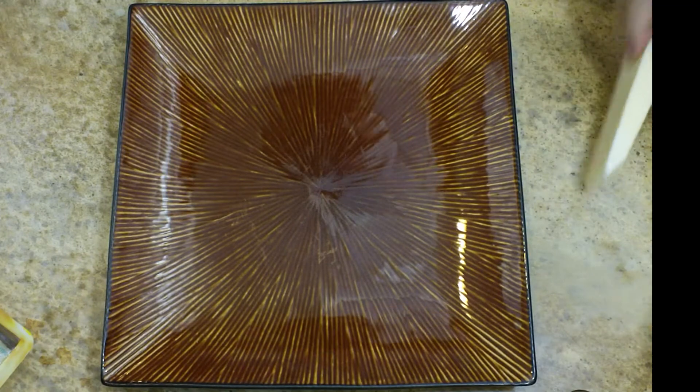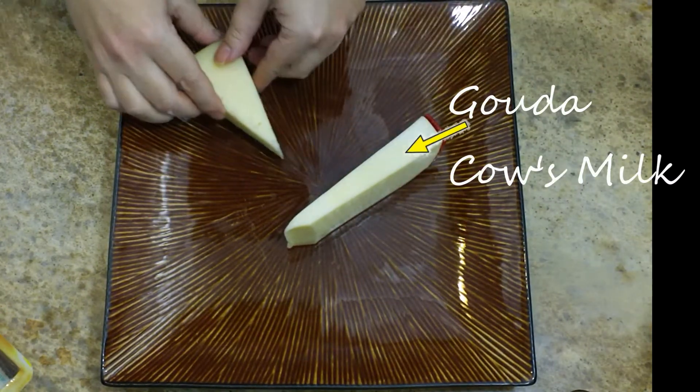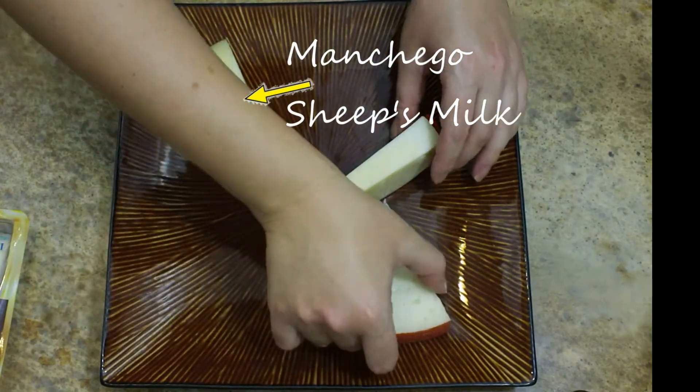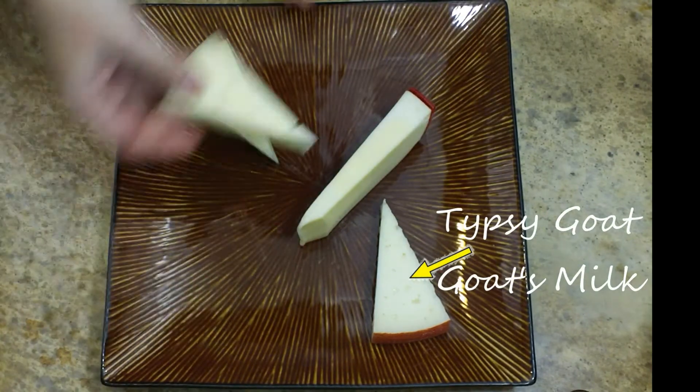I like to start off first by putting all of my larger pieces onto the plate. In this case, that's my cheese. When I'm choosing what kind of cheese I want to use, I like to use a variety. Here I'm using sheep's milk, goat milk, and a cow milk cheese to give me my variety.